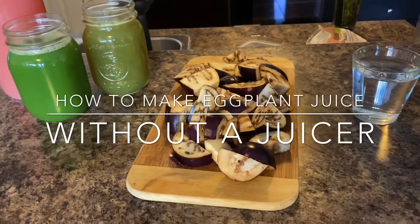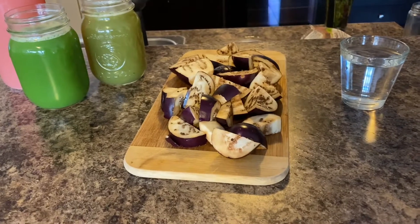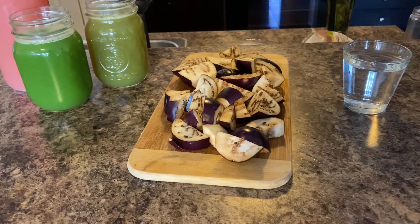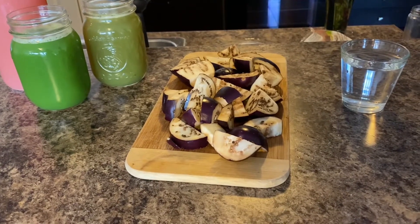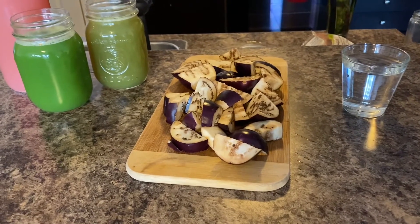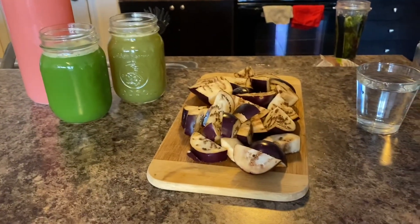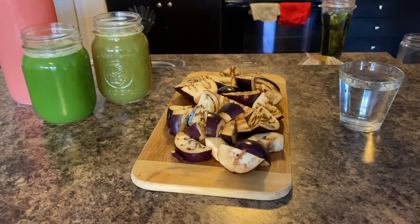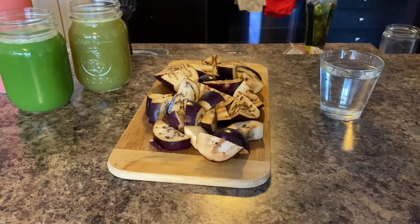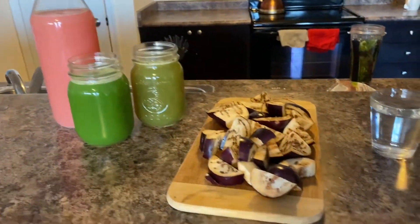Hey guys, good morning! Making my morning juices and I wasn't going to film, but then I had the intuition to show you a new recipe I literally discovered yesterday. Yesterday I was making my juices in the morning and I realized I had some eggplant in the fridge. I asked myself, can I juice eggplant? So I had my sister Google it, and of course Google said yes. So I juiced some eggplant yesterday and I actually really enjoyed it, to my surprise.